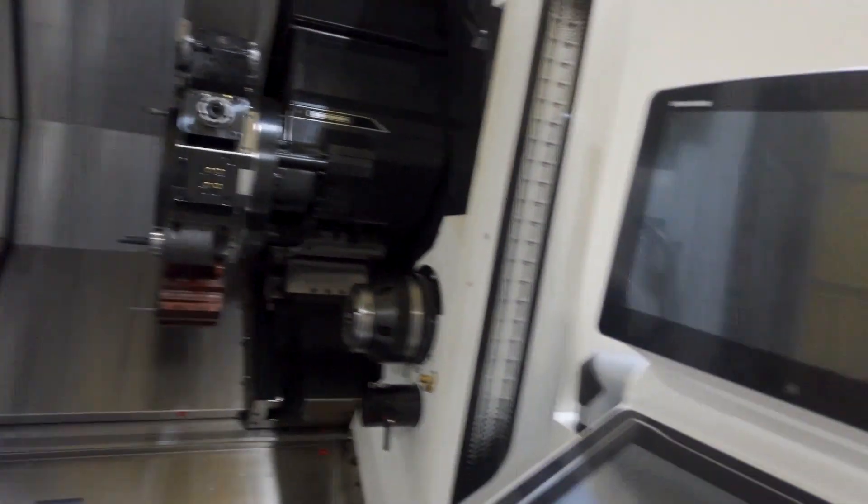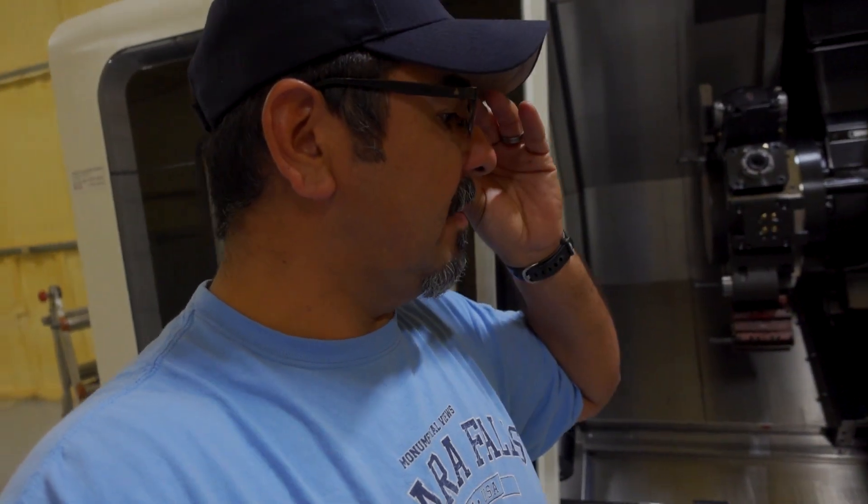Michael's coming back tomorrow for more training. I've learned quite a bit about how to run this machine, but we're only scratching the surface — this thing can pretty much do anything. I'm just learning enough to get it going and turn out some parts. I don't know if you can tell, but I'm a bit tired — but it has to get done, so I'm gonna get it done.